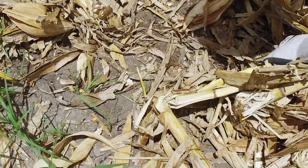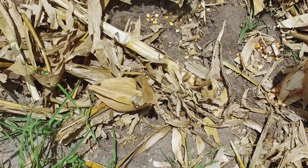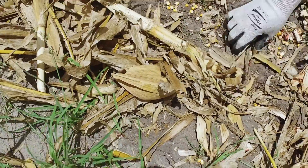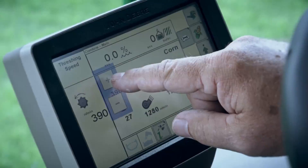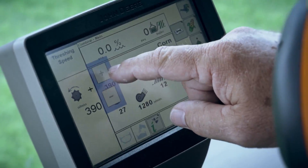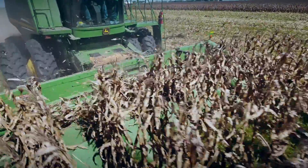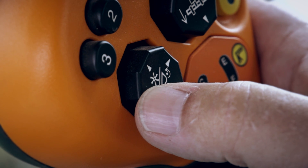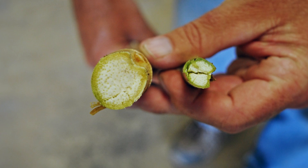Rake away the residue and you'll often see profits slipping through our corn heads. Every two kernels per square foot equals a bushel per acre lost. We'll spend hours fine-tuning the back end of the combine, but everything we do up front is a compromise. We shut down the deck plates to try to capture the small ears, even though we know it increases shelling on large ears.